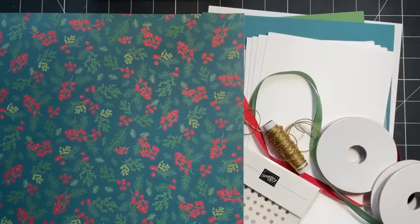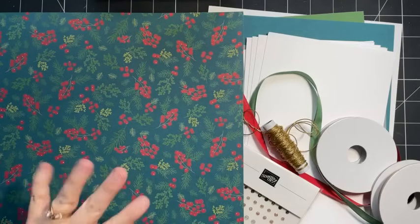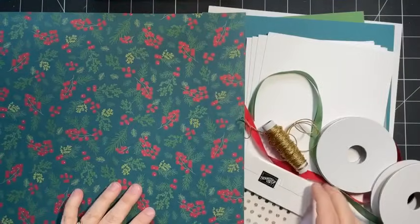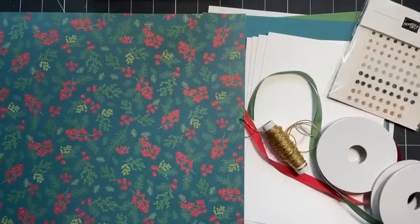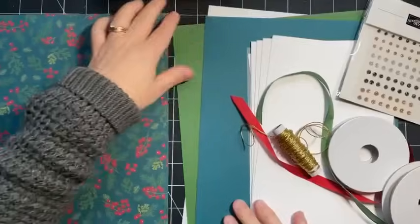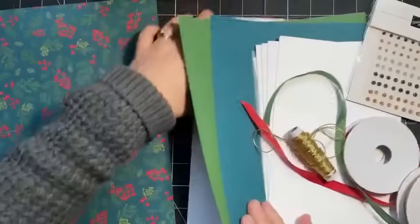This paper is Stampin' Up's product give-back right now - four dollars here in Canada from every package sold goes towards the Salvation Army, so it's a great way to help out and add products to your collection.